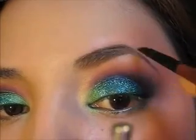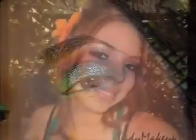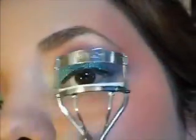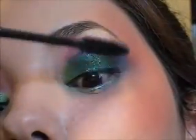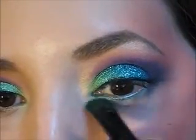Ahora ligeramente vamos a darle un poco de forma y color a nuestras cejas. Recuerden utilizar un color que se asemeje mucho al color de sus cabellos. Y por supuesto vamos a delinear nuestro ojo. Asegúrense de utilizar un delineador negro; si es fluido o líquido es mucho mejor. Vamos a rizar nuestras pestañas y a aplicar la máscara de ojos. En la parte de abajo del ojo vamos a seguir aplicando los mismos colores que aplicamos en la parte de arriba.